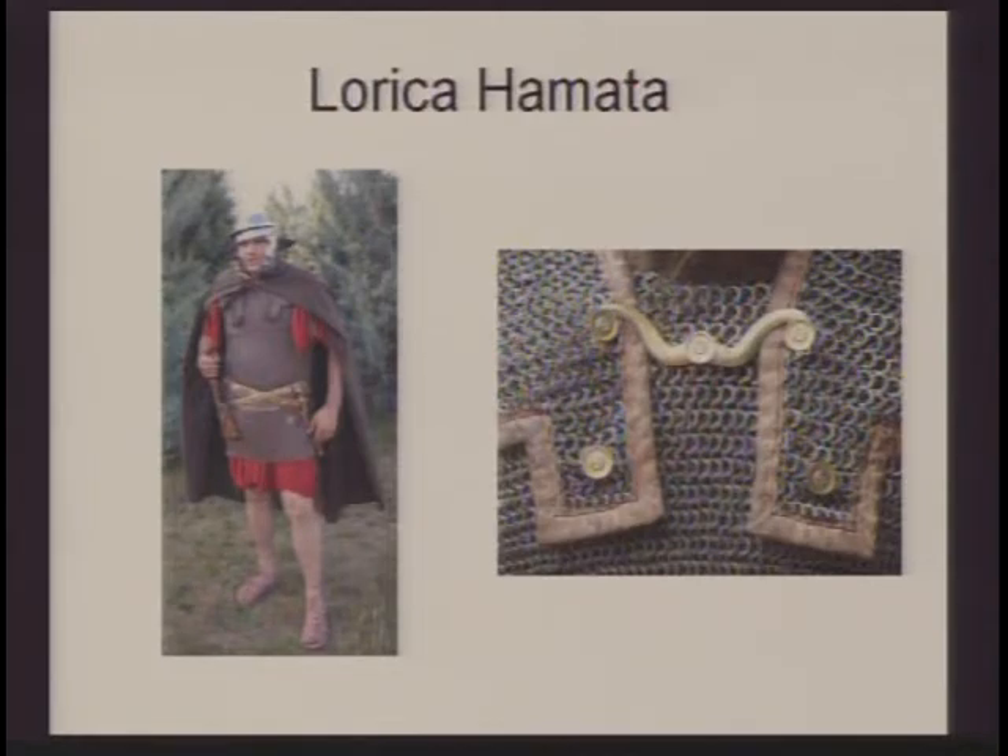The lorica hamata is an earlier form of armor. With this armor, it protects really well against the cut — if someone tries to slash you with their sword, it will protect you very well. But if someone tries to thrust and impale you with a sword or a spear, it's not very good at defending against that, and it will puncture. So the segmentata was the preferred armor; the hamata was a little more comfortable and you could move around in it better, but it did not provide as adequate protection.